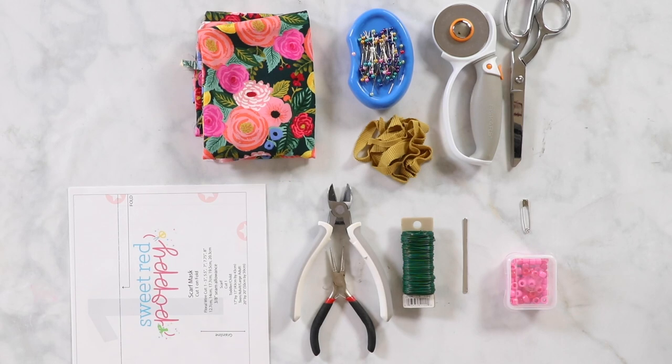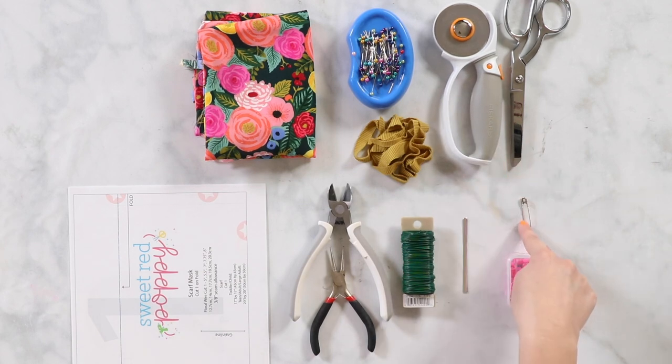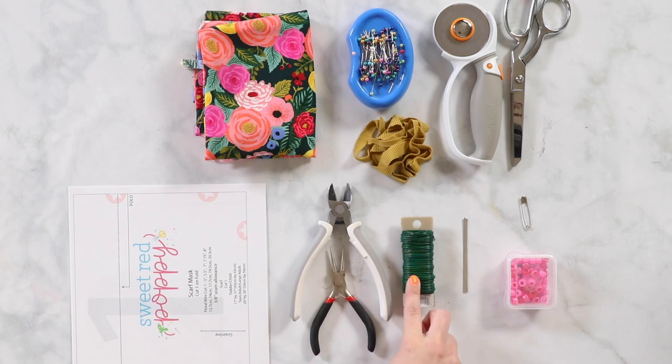For this tutorial you will need a sewing machine, rayon fabric, scissors or a rotary cutter and cutting mat, a safety pin, an iron and an ironing board, thread, sewing pins, 22 to 24 gauge floral wire, wire cutters and jewelry pliers. You'll also need your pattern.